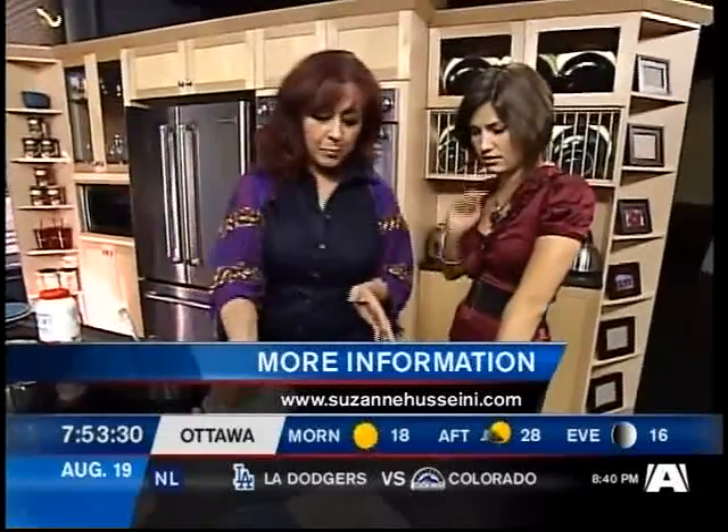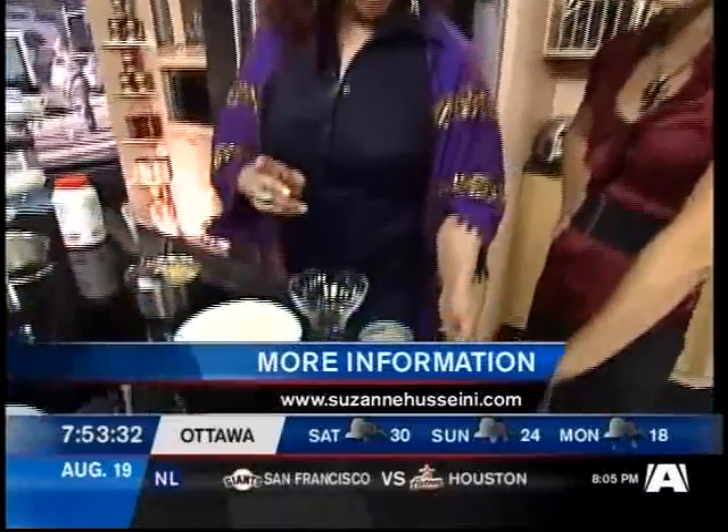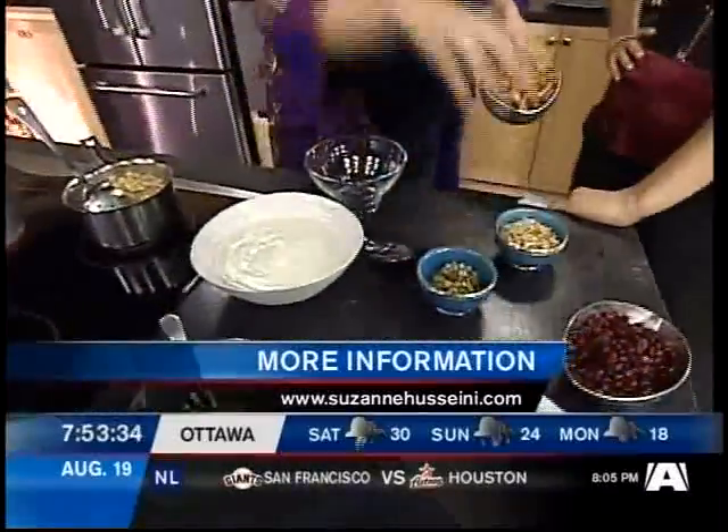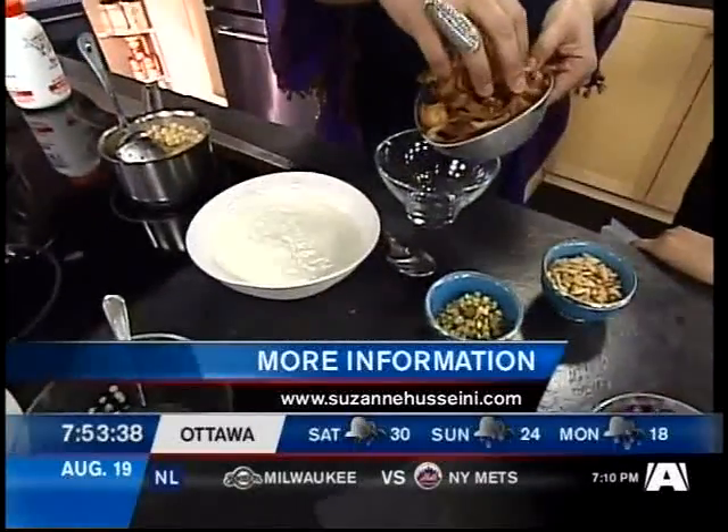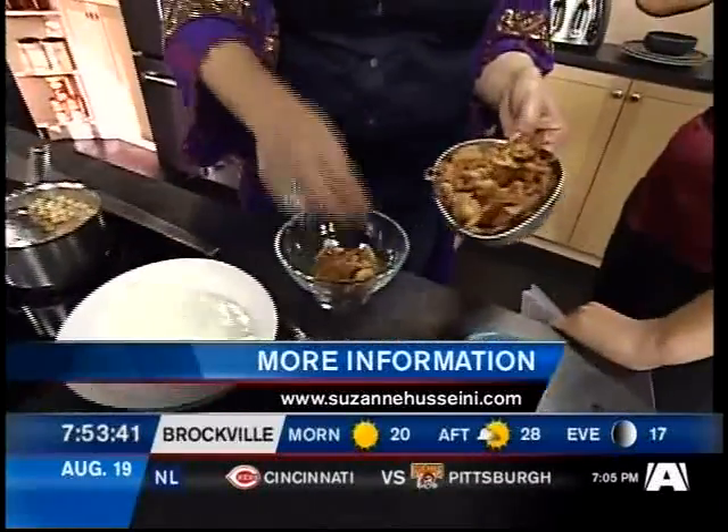So what are we making this morning? We're making something in Arabic called fettet hummus. Hummus — you probably recognize the word. Hummus actually means chickpeas in Arabic. So I'm going to do this very traditional dish that would be eaten at breakfast time. I've done some Arabic bread here that I've made into croutons already.